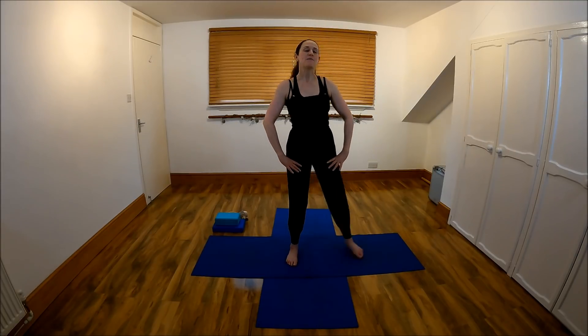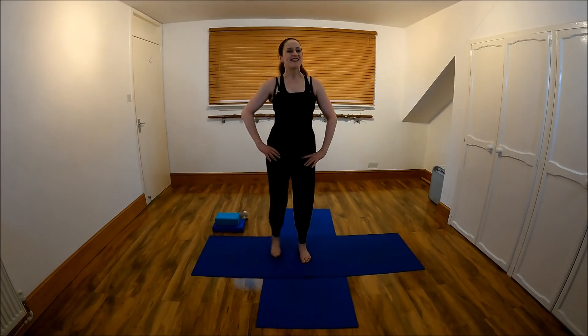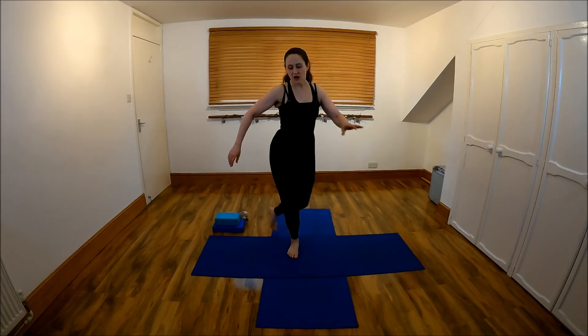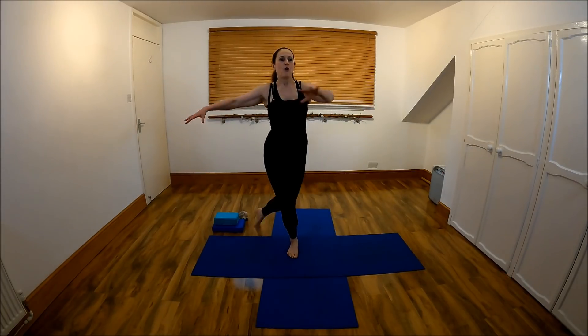We're going to step side, centre. Keep the chest lifted, knees over the toes, just getting a little bit warmer. Shoulders back and down. In a few more I'm going to change this, before we go into the full sequence. Step behind and down, like a little curtsy. Let's get some arms going.